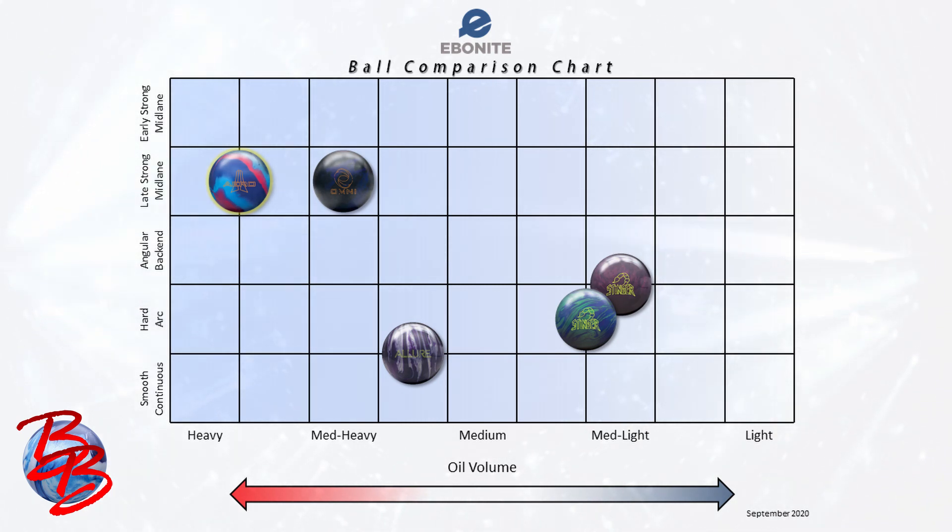Compared to Ebonite's previous workhorse for heavy oil, the Choice Solid, the Arrow is later and stronger at the back of the lane, but still covers a similar amount of boards, if not more. If you find your Arrow reading too early in the mid lane or is too strong overall for the pattern you're bowling on, the logical step down while still maintaining a similar ball motion shape would be an Omni. On the symmetrical side of the Ebonite lineup, you can pick up an Allure and a Stinger and have a nice four ball arsenal that covers basically any oil condition that you might encounter.